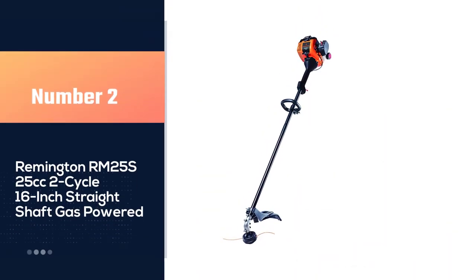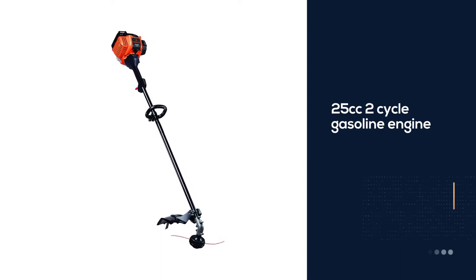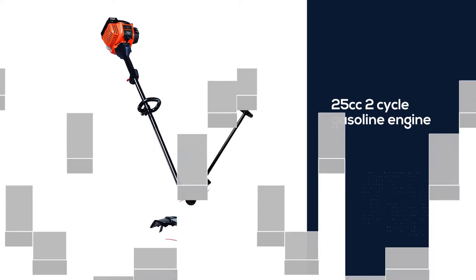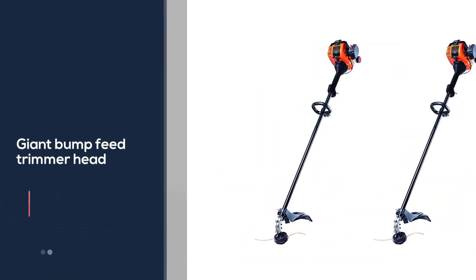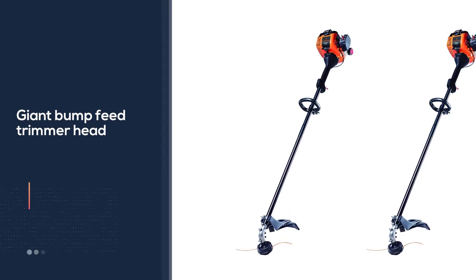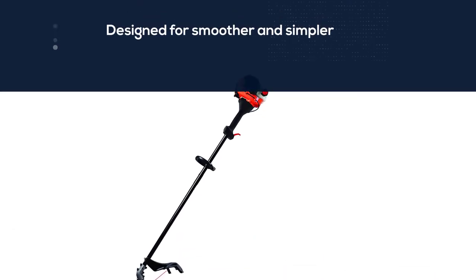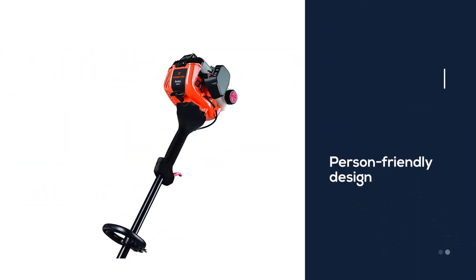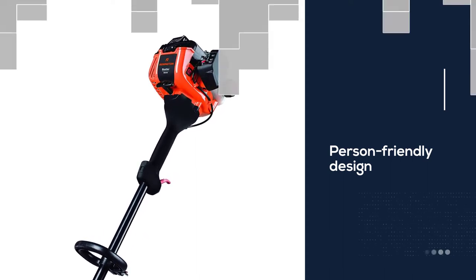Number two: Remington RM 25S, 25 cubic centimeters two-cycle, 16-inch straight shaft gas powered. The highly effective 25cc two-cycle gasoline engine and versatile design lets you do a number of chores with one machine. The giant bump feed trimmer head saves time and feeds .095 spherical line. Quick start expertise is designed for smoother and simpler pull starts, so you can get going straight away on yard work, garden care, and other round-the-home tasks. The straight shaft design makes it simpler to trim underneath bushes and hard-to-reach locations.